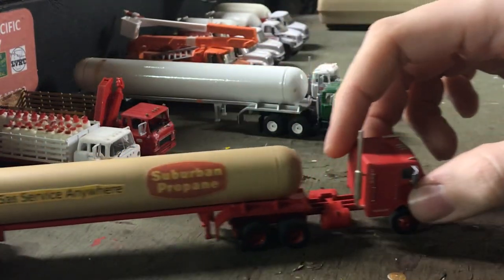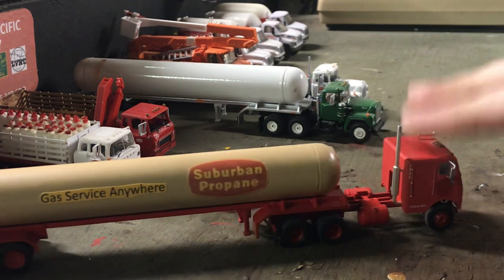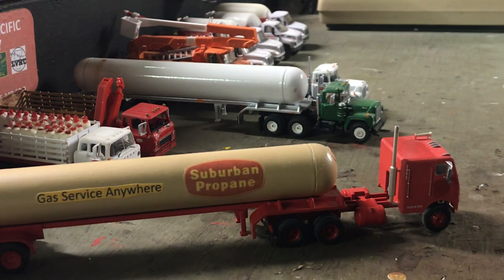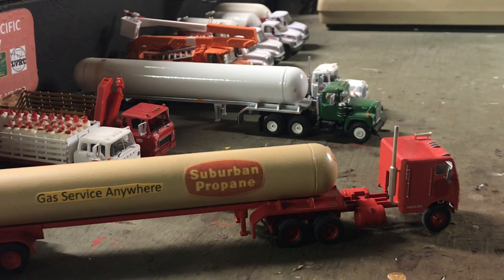They use propane transports — Mac R models from the 80s at the time. It was a green Mac R model. Some of them generally have sleepers, and they use a white transport trailer. This is an Atherne. I don't do a lot of decals — these were done on the computer, so the logos probably aren't the best but they work for me. This is an Atherne Ford or Freightliner cabover truck, based off a real picture. I still got to add the decals to it. This was the transport Suburban used to have before they went to LP Gas — these are the original transports. They had Macs like these too.